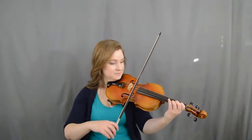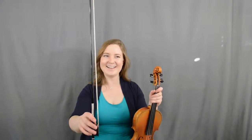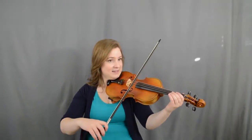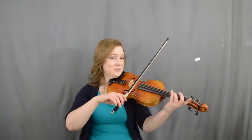Good. Now up, up on 3D. Let's try that all together. Let's do the bowing in the air — ready, go: up, down, down, up, up, slur, up, up. Good, let's do it again — ready, go: up, down, down, up, up, slur, up, up. Good job. Let's play it together — ready, go: up, slur, up. Good, then we do the same thing.